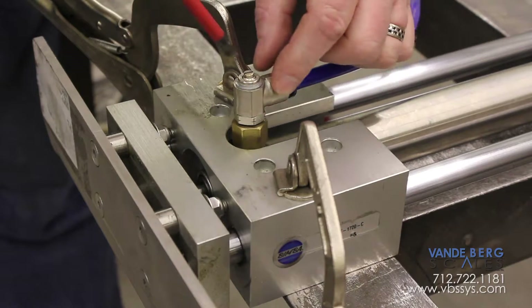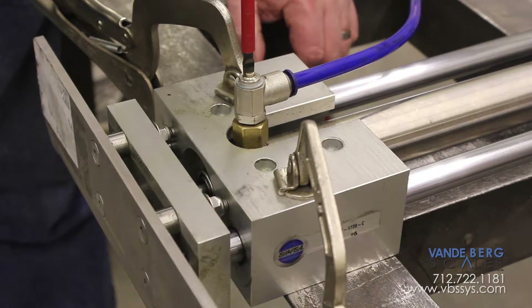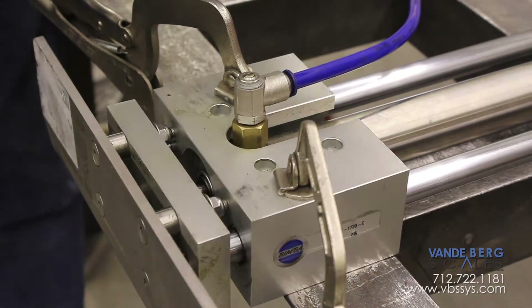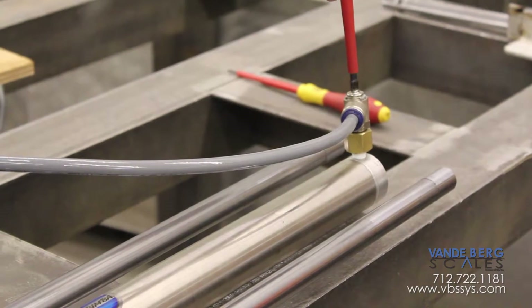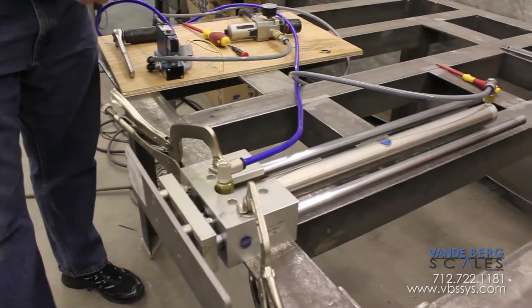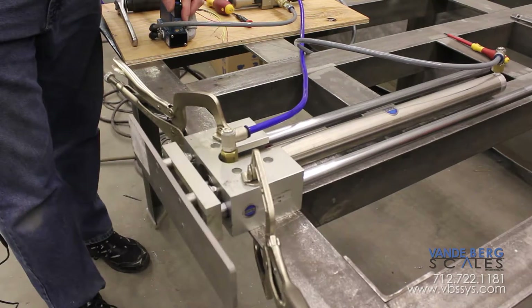With it all the way out, meaning no effect, it's turned counterclockwise. Now I'll turn it in about three turns clockwise: half, one, one and a half, two, two and a half, three. I'll go over here and do the same on the extend side: half, one, one and a half, two, two and a half, three.